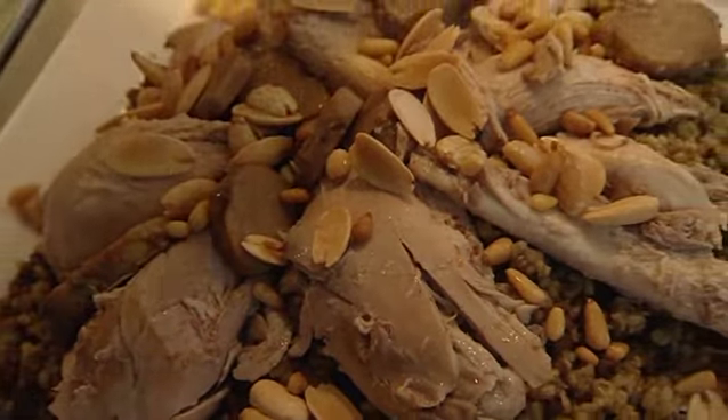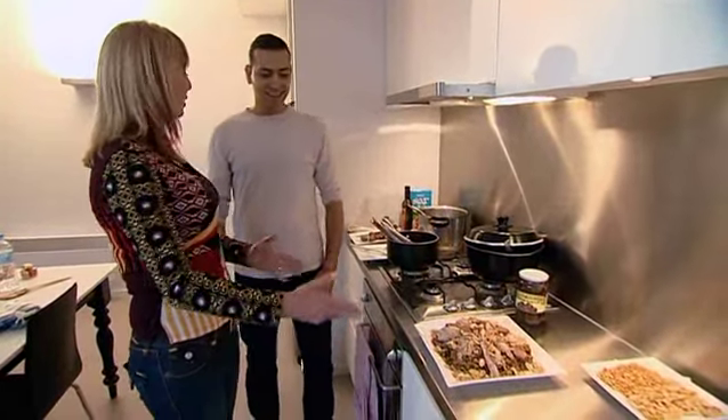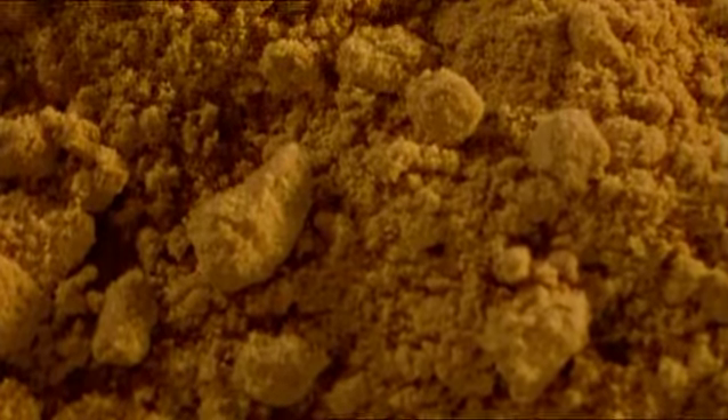That is really stand out, isn't it? Oh, yeah. This is a special occasion thing, isn't it? It is. Lucky I'm here for a special occasion. My pleasure. Thank you.